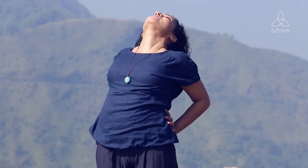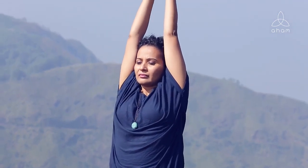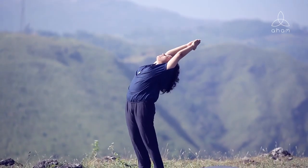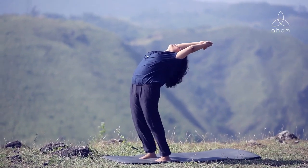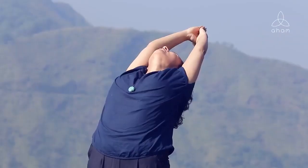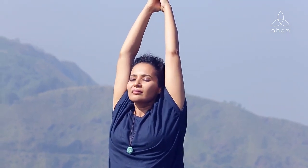Once you've done a couple of breaths, slowly come up. You can either repeat the practice, or if you wish to do something tougher, as you inhale reach the hands all the way up to the sky in a namaste, then send the hip forward, chest to the sky as you breathe in. Stay there and breathe, making sure that your legs are strong and straight. After a couple of breaths, slowly come up and come out.